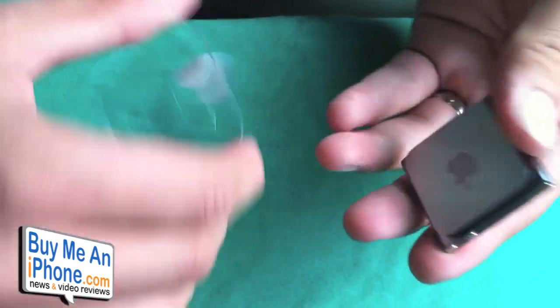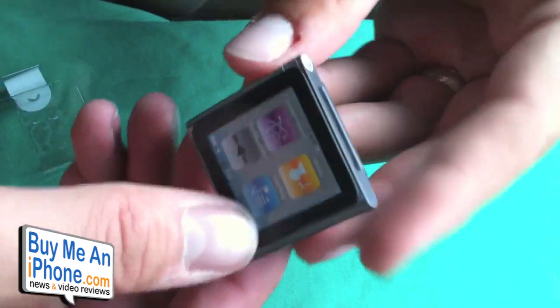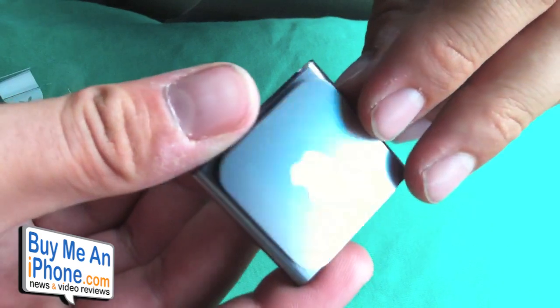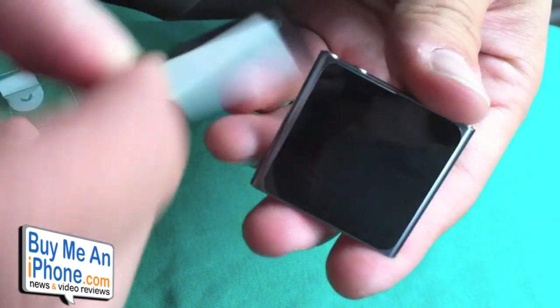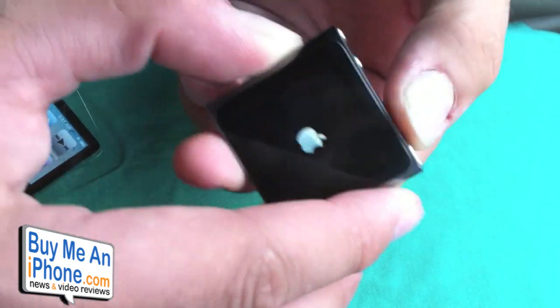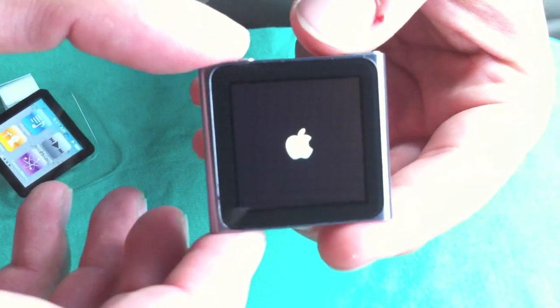Let's take out the nano — piece of tape right here — and that's it. That's pretty nice. Very lightweight. It has a sticker right here. Let's see if I can turn it on — oh, there it goes. There's the nano.